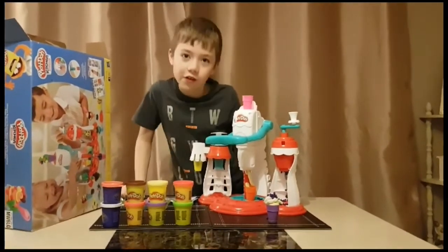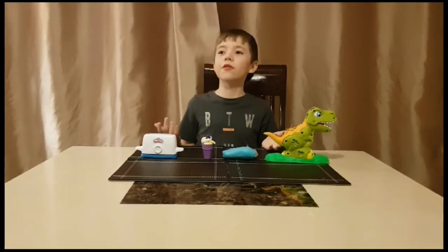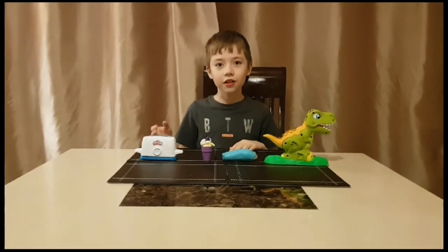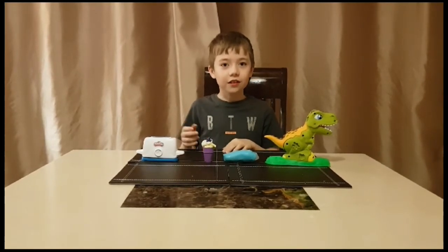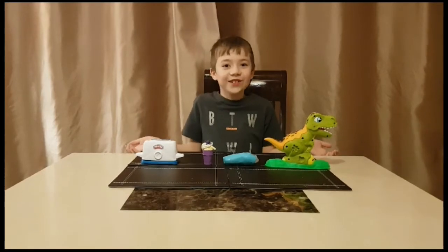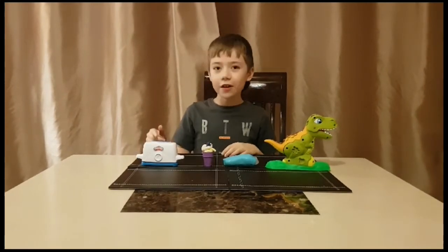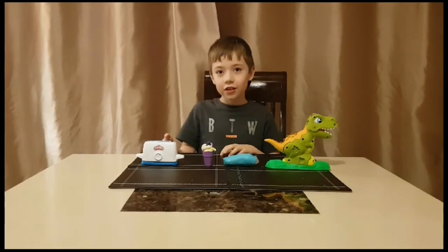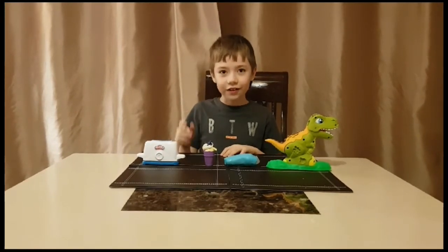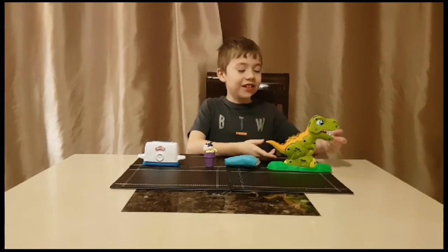Now we're going to do a quick review of all the Play-Doh things we've done. I've had lots of fun playing with these products but who doesn't love playing with Play-Doh? In fourth place is the toaster, third place is the ice cream, second place is Buzz and Cut, and in first place is the dinosaur Rex — because who doesn't love dinosaurs? I put the toaster in fourth because the bread didn't really turn out as I wanted. Ice cream in third because it didn't come out very well, but I still loved it. I liked Buzz and Cut because of the razor — it was really fun. And Rex in first because I liked it when his tongue came out.